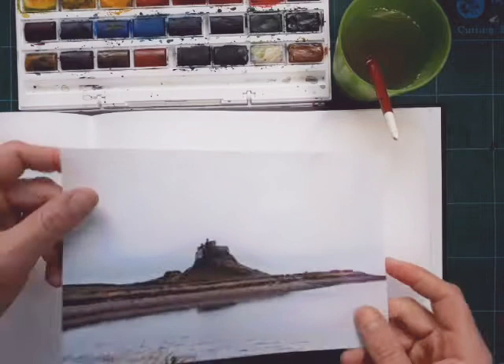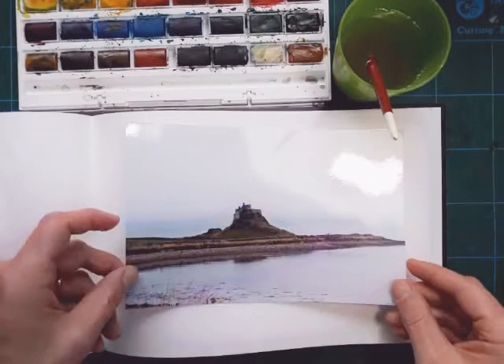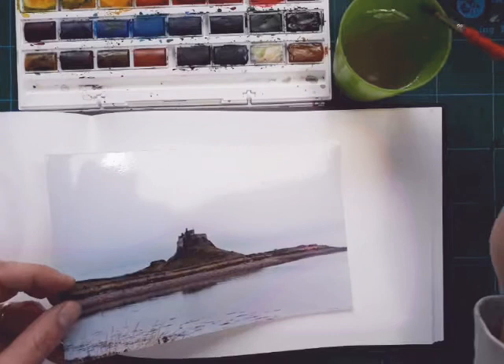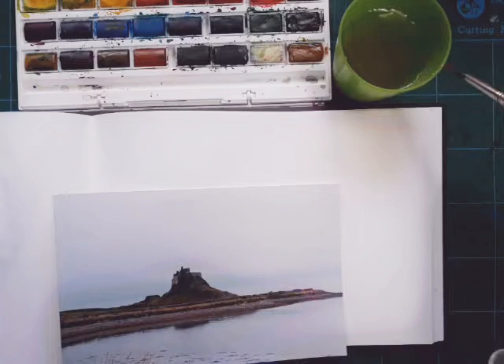What I've got is a photograph I took of Holy Island Castle, Lindisfarne, up in Northumberland quite a while ago. It's not a great picture - it was quite a dull day - but we'll just use that as a reference. There are no pencils today, it's all just watercolour paint and brush. I've only got the one brush and it's quite a big, chunky brush.